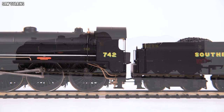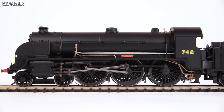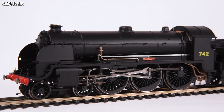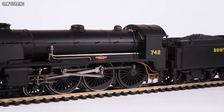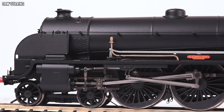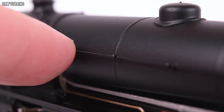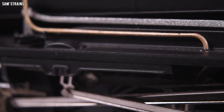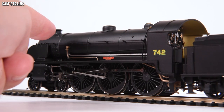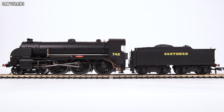Up close and personal, I think this is a lovely model. It is simple — the livery is not complex, the bodywork is fairly standard, and there's not a huge amount in the way of separately fitted parts. This is not a criticism as it's perfectly prototypical, and the model seems perfectly realistic. But it does beg the question as to how Hornby can justify over £200 as the RRP. For that price you'd certainly expect a die cast boiler or running plate, as the loco looks a bit too plasticky.